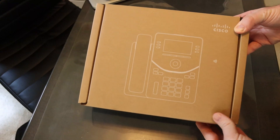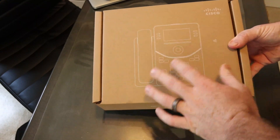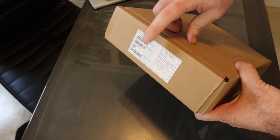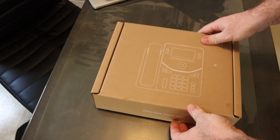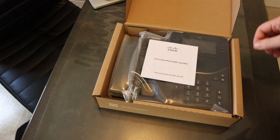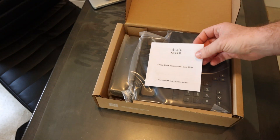Here is the box that the device is in. You can see it has an outline of the phone on the front. As per usual, Cisco has serial numbers and MAC addresses on the side of the box for scanning in bulk.